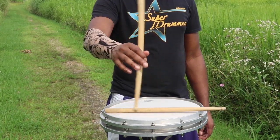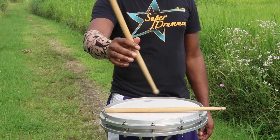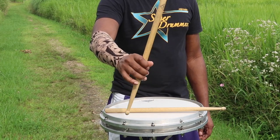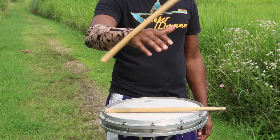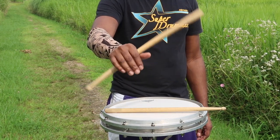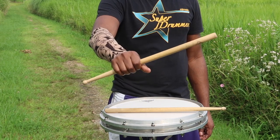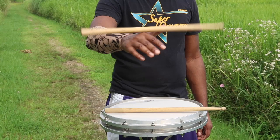First, practice with one stick. You're going to want the butt of the stick facing forward — that way it's easier to control the stick with the weight of it. Next, release your fingers off the stick as you do a slight wrist twist, and let the stick naturally wrap around your hand.